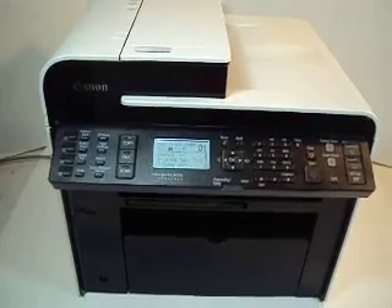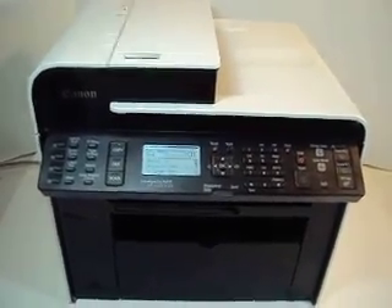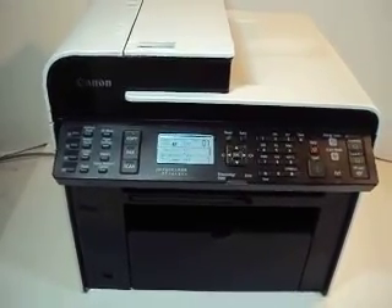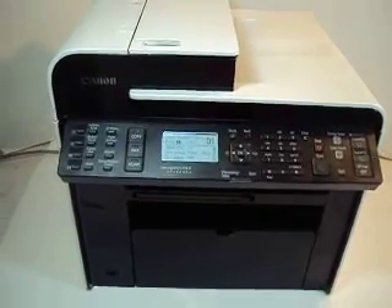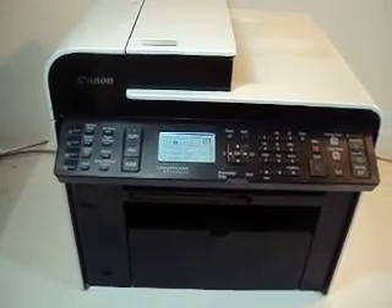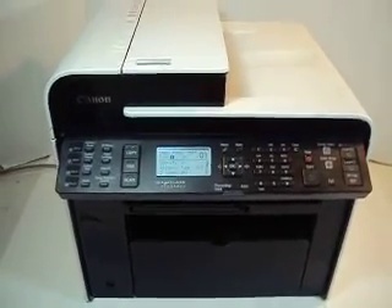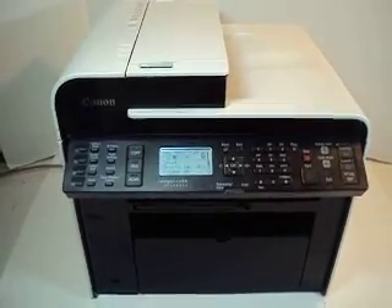The cartridge in there now, I believe, is the initial starter cartridge. I cannot tell you exactly how much toner is left in it, but if you do the toner check on the LCD screen, it tells you that it is okay. It may be half full or three quarters, but it is not low — so that is a great thing.